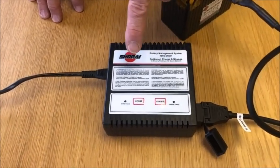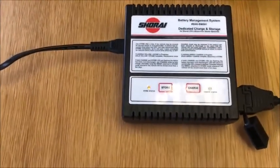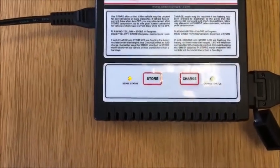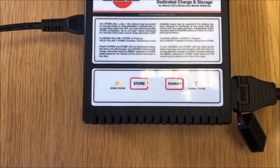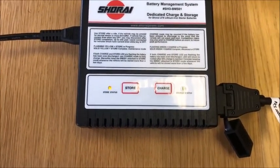You'll see that the yellow-orange and the green light are flashing alternately. That means the battery is quite low on charge. This is a brand new battery — they are shipped at a fairly low state of charge, only about 30 odd percent.